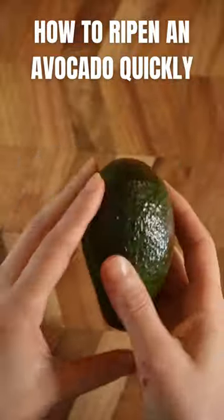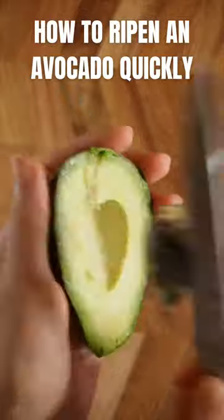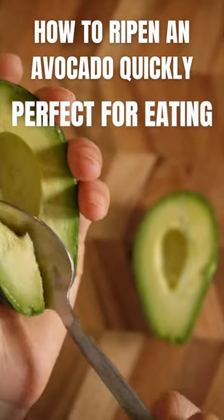Remove the skin. You can have a little brown spot on the skin, that's fine. There we go. Now scoop it out. It's nice and soft.